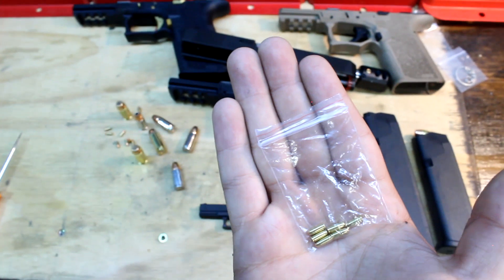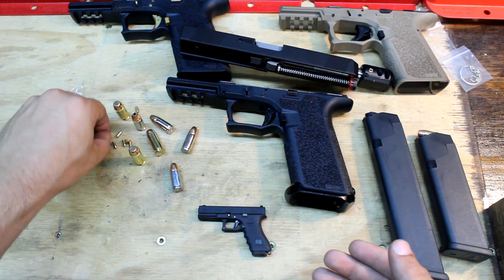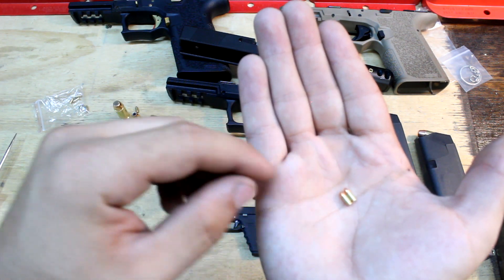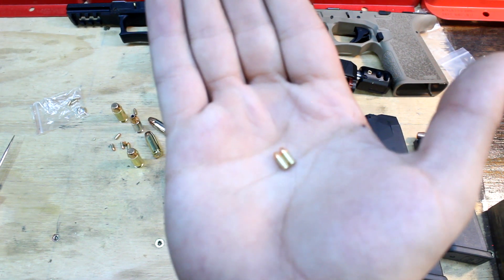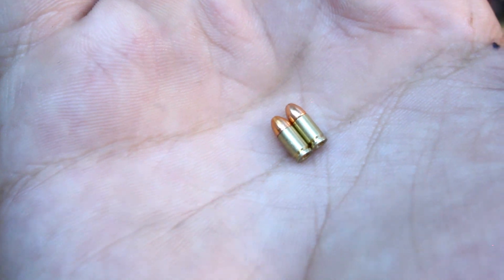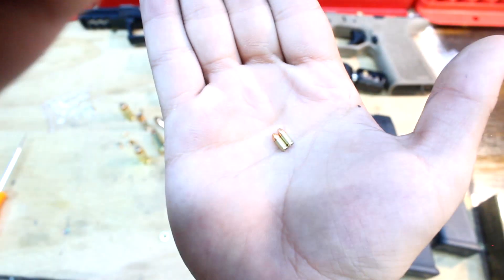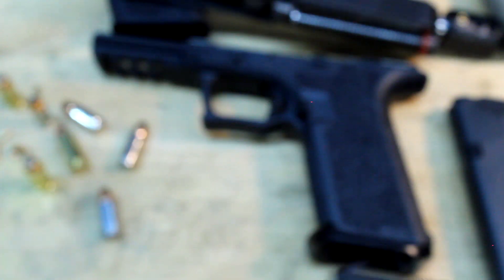There is a section on the website where you can buy parts for the other guns — the AR-15 has a bunch of extra parts available. In that section you can also purchase ten two-tone bullets. That's what I decided to buy — I got the two-tone bullets instead of the one-tone, I think it looks a lot cooler.